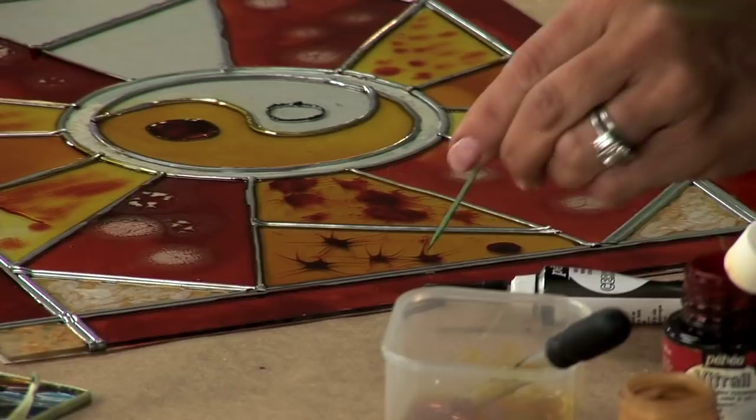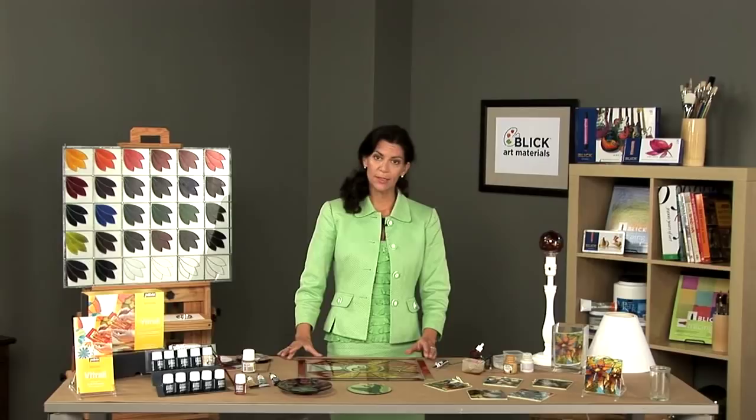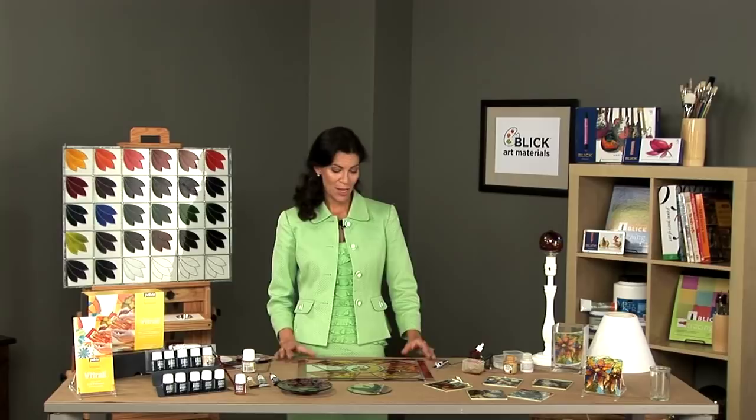It's very easy to create marbleized effects as well by adding a bit of white opaque color, and that's what I've done here in these corners with a gold and a white. Once you've completed your painting, you're going to want to allow the surface to dry for 68 hours before moving it, as the paint will tend to shift.